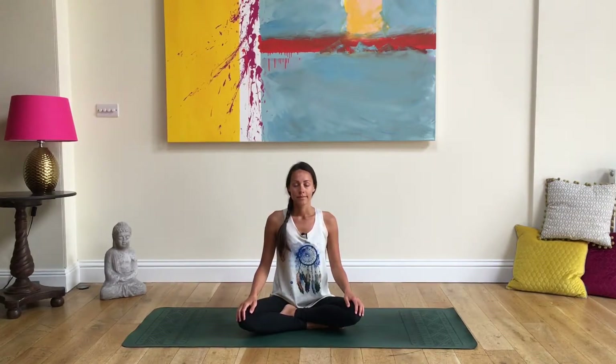Just come into your breath first, settle your body, draw your sits bones down and your spine up, lengthening your spine. Start to feel the air come into both nostrils and then exhaling out through both nostrils, allowing the body to slow down. And then we're going to learn the alternate nostril breath.